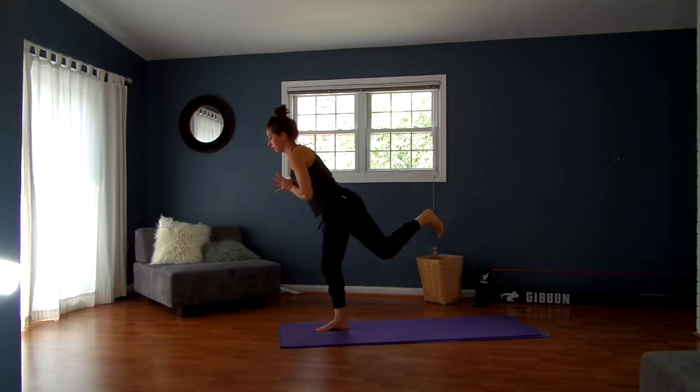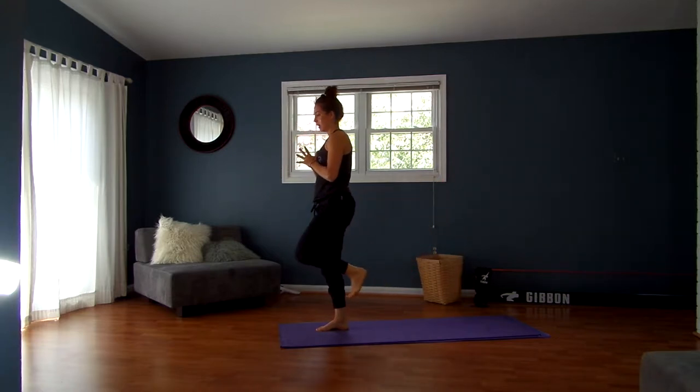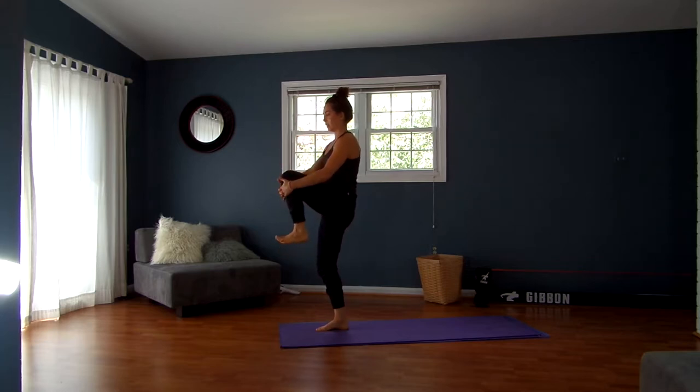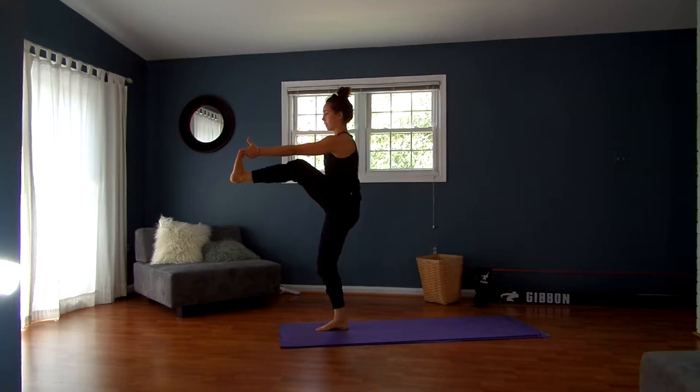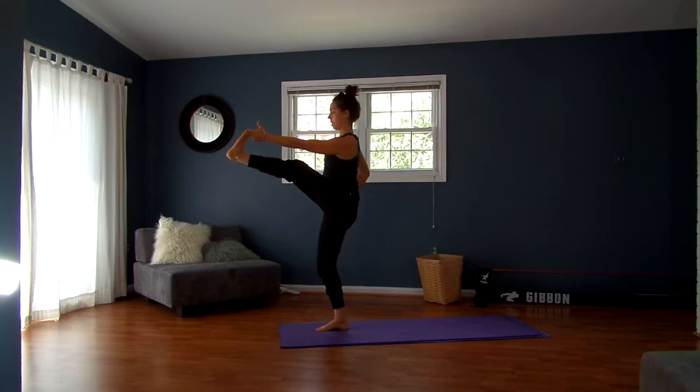Inhale, bring your left knee into your chest. Give it a nice big hug. From here you can either stay holding onto your knee or grab hold of your left toe. Send your left leg out — I'd rather you keep that micro bend in your left knee, keep your shoulders square, and still feel the stretch in your hamstring. If you can extend all the way out while keeping your shoulders square and finding length in your hamstring, that's fine. Then bring your knee back into your chest.